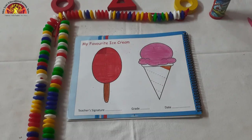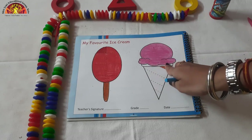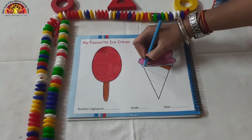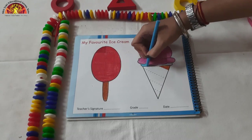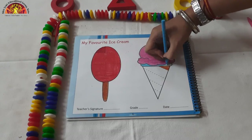Now kids, take light blue color crayon and we are going to do coloring in this area. Very good. Excellent kids.